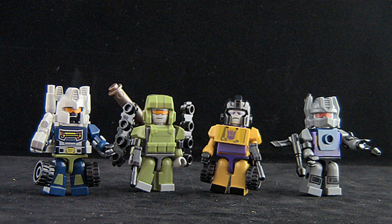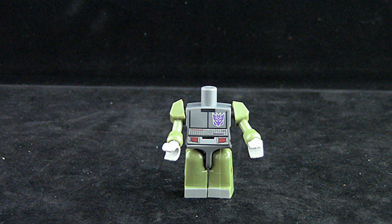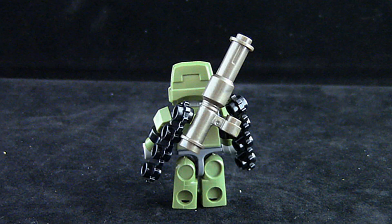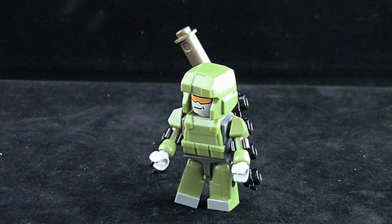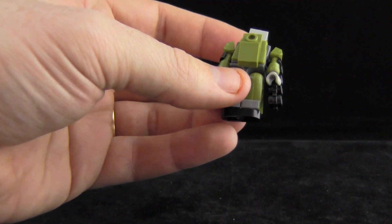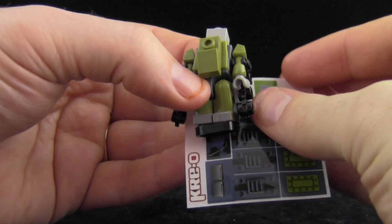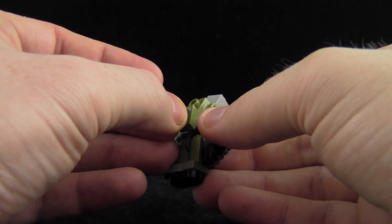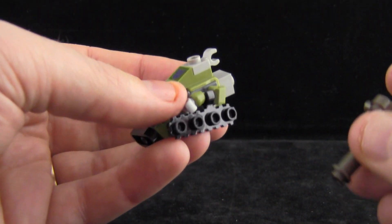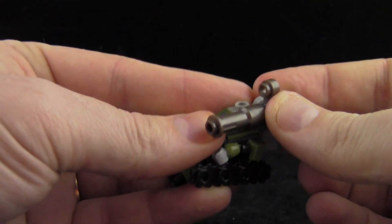Let's take a look at these four Kreon figures starting with Decepticon Brawl. The figure pieces together much like the other Microchanger figures we've looked at in the past. In robot mode these figures really look good. Changing to tank mode we run into our first use of the sticker sheet — one of the pieces that makes up Brawl's cockpit gets a Decepticon logo placed onto it.